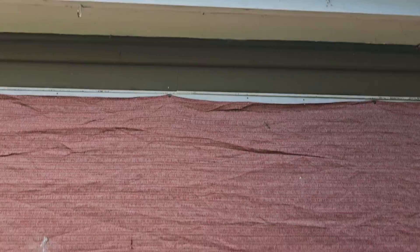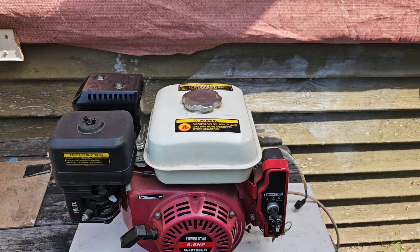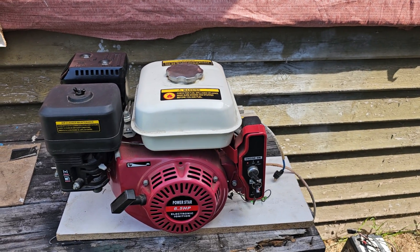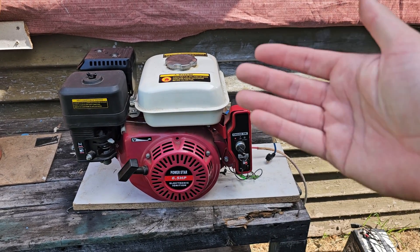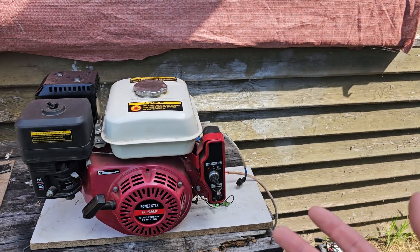Welcome to another video. This one starts out on the messy side of the house with an engine. This engine belonged to my late brother who passed away at his own hand about 10 years ago through some pretty unfortunate circumstances, some of which will be discussed in the link to a documentary in the description of this video. But we're going to move on from that.